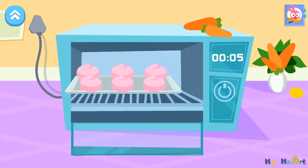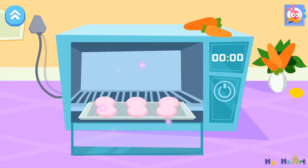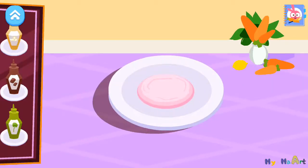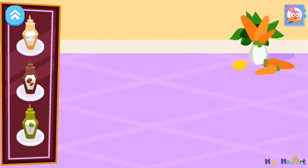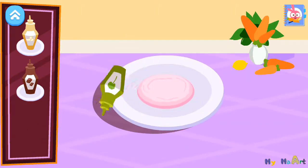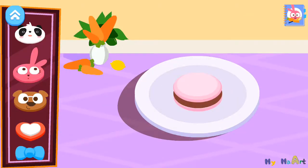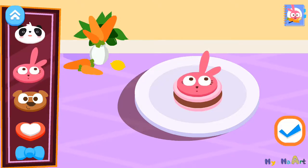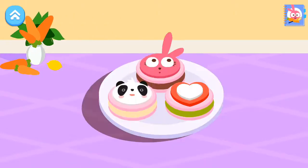Let's start baking. Add your favorite filling. Chocolate, very nice. Cream, there you go. Matcha, very nice. Decorate your macaroon. Very nice.